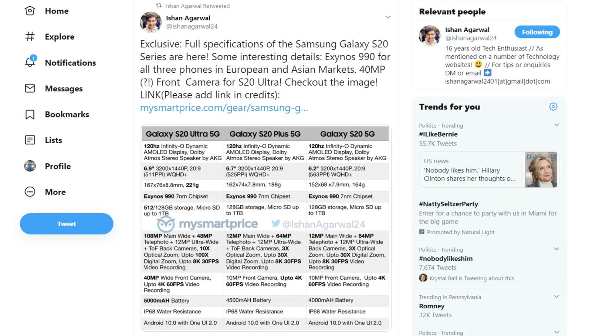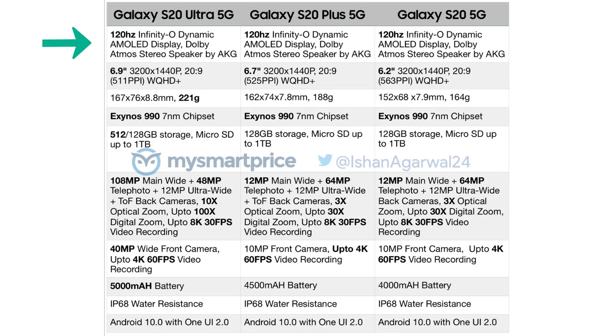Now let's move on to the next leakster, Ishan Agarwal, a very long-time reliable leakster. He has exclusive specifications for the Samsung Galaxy S20 Ultra, S20 Plus, and the smaller S20. All these devices have a 120Hz refresh rate when the resolution is set to Full HD+, but at maximum resolution — 3200 by 1440 — you get 60Hz. The screen sizes are: S20 Ultra at 6.9 inches, S20 Plus at 6.7 inches, and S20 at 6.2 inches.